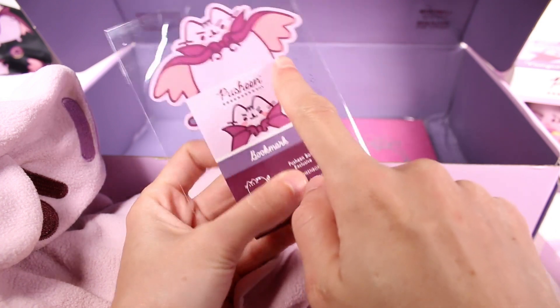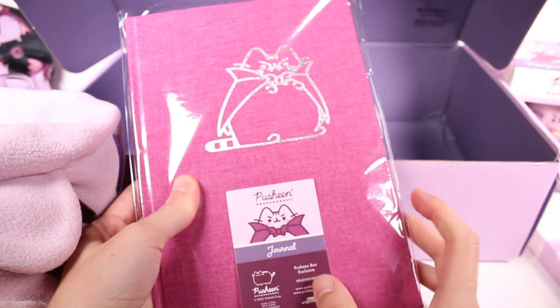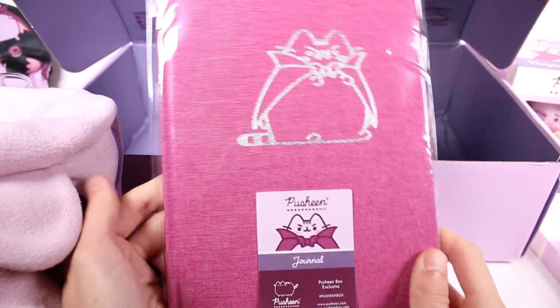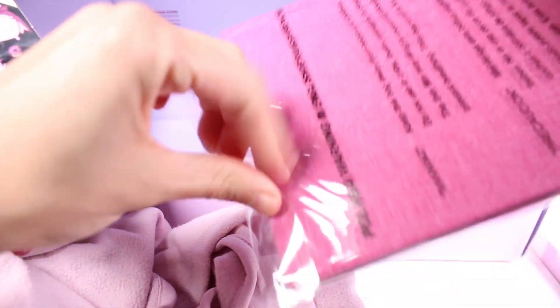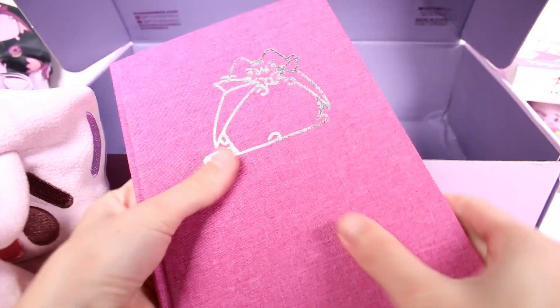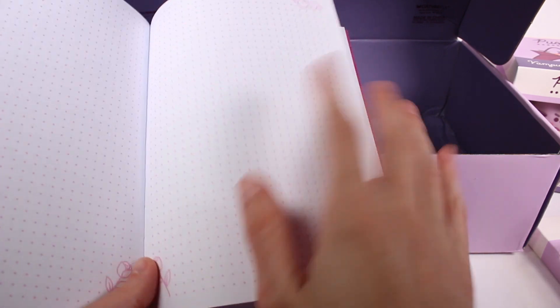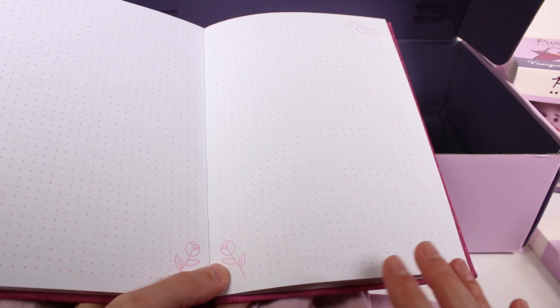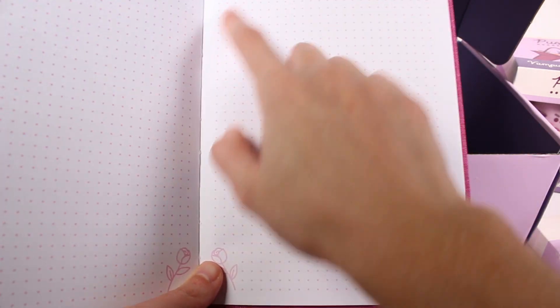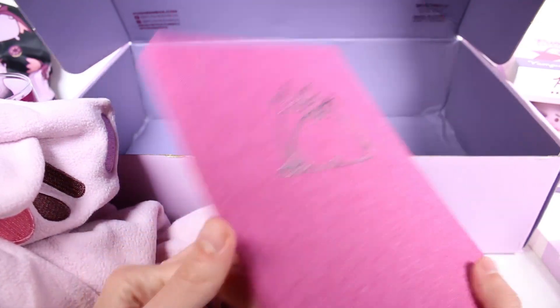We also have a bookmark — just a little vampire Pusheen — and then lastly we have a journal, which I'm so excited about because I love a good journal. On the outside it has a fabric-like cover with a vampire Pusheen on it. Inside it has this special type of paper — I'm drawing a blank on the name — but I love it. I like to sketch out my garden every year and this paper really helps with that.